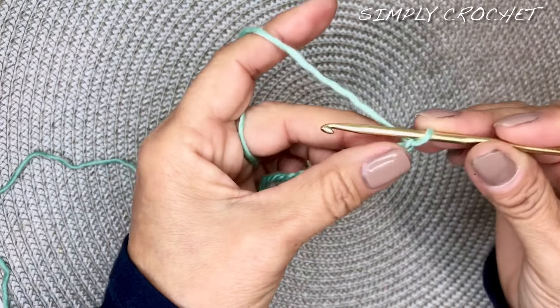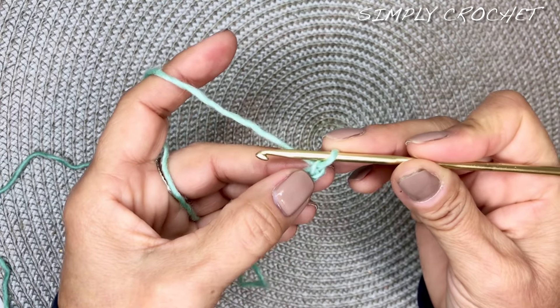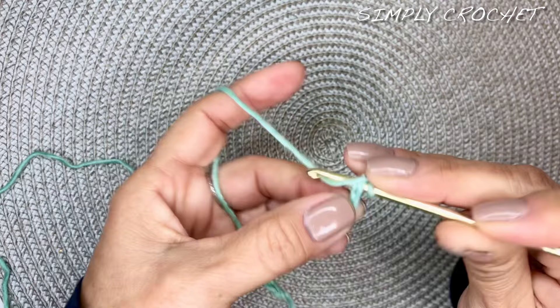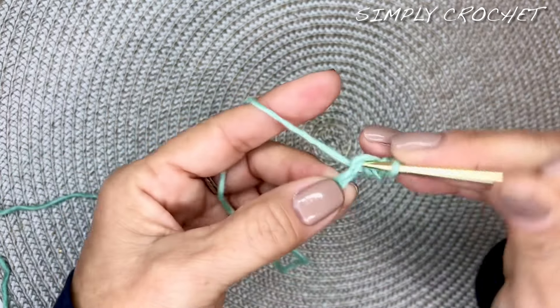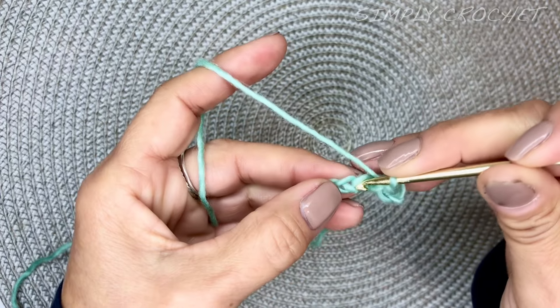We will begin our stitch by doing a single crochet in the second chain from the hook. Insert your hook, draw up a loop, and go through two loops. You will do a single crochet all the way across this foundation row.